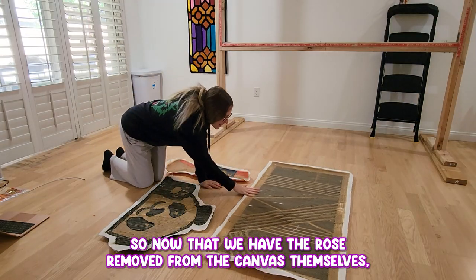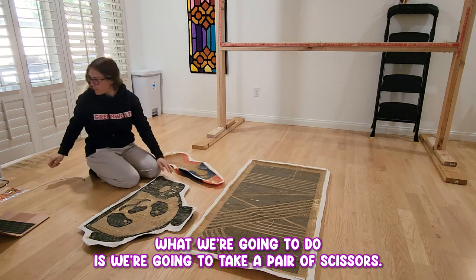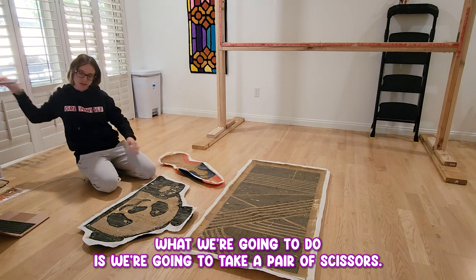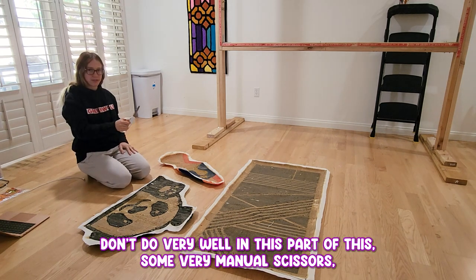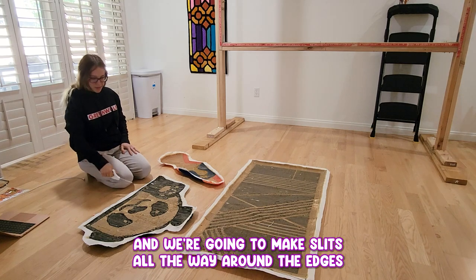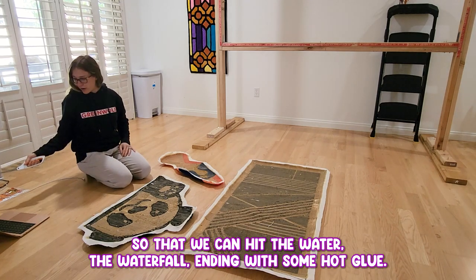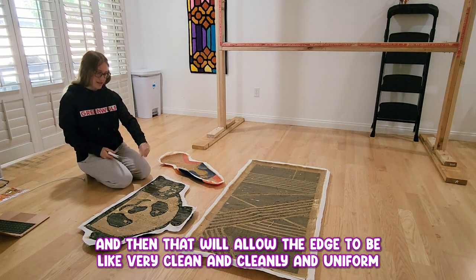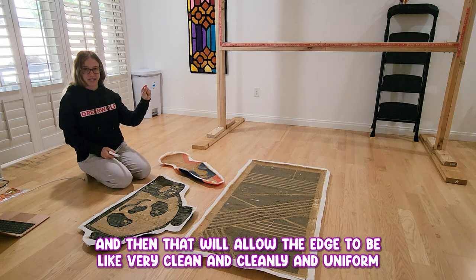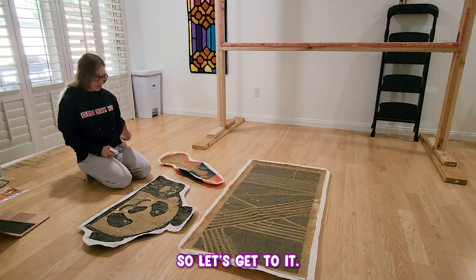Now that we have the rugs removed from the canvas, what we're going to do is take a pair of scissors. I find that the electric scissors don't do very well on this part, so just some regular handheld scissors. We're going to make slits all the way around the edges so that we can hit the waterfall edging with some hot glue. That'll allow the edge to be very clean and uniform so that there's no leftover canvas sticking out on the outside.